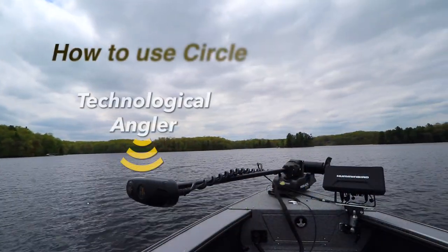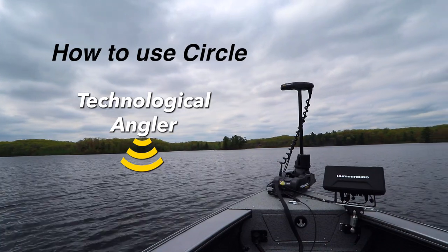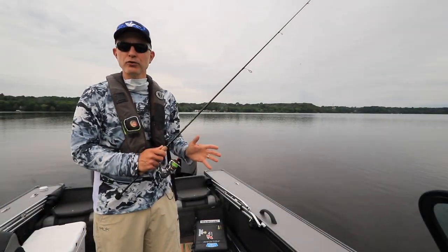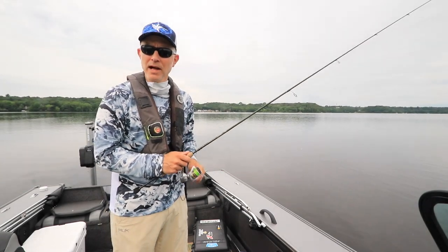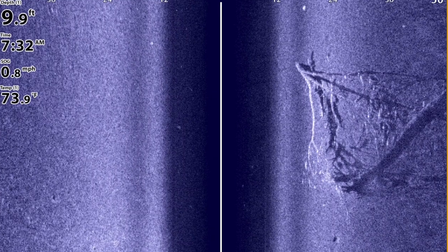I think one of the most underutilized features in the iPilot link system is circle mode. Let's see how it works. Circle mode is an automated course control tool that's included with all iPilot link systems. And right now, I'm using circle mode to patrol around an underwater brush pile.